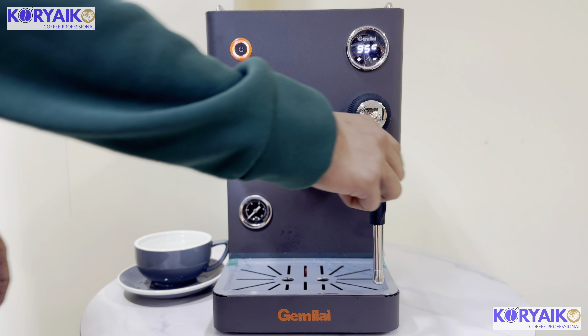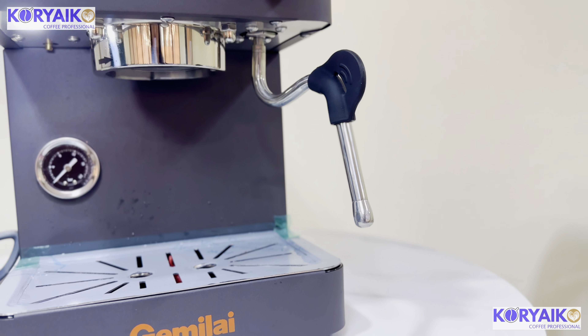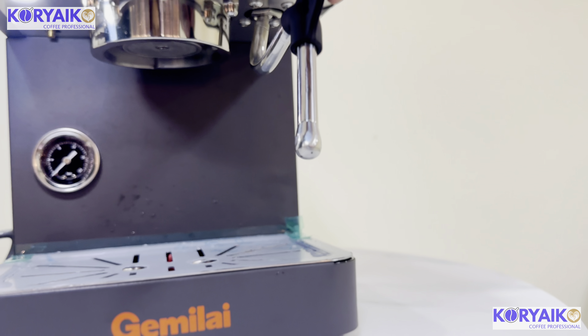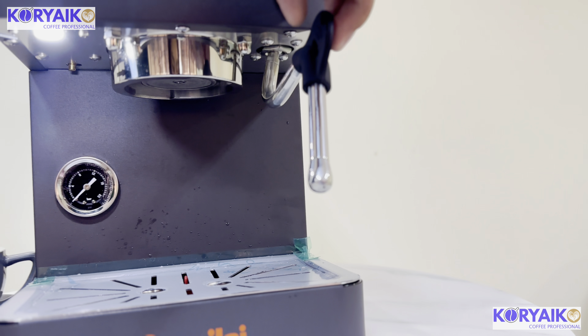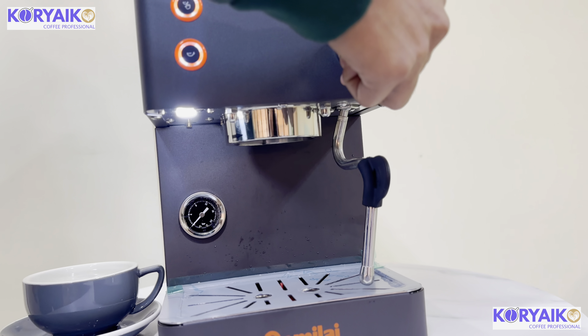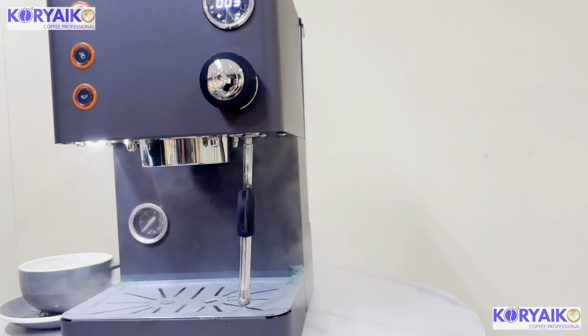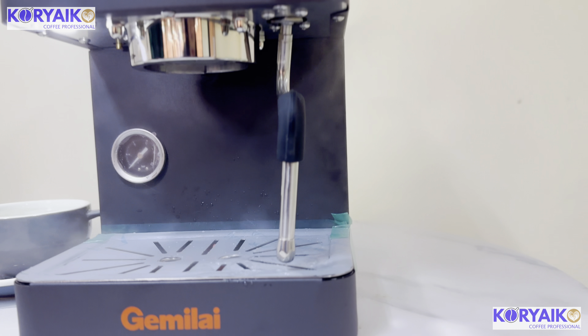The steam wand has a 360-degree motion, so it makes frothing comfortable without limitation. It has three holes, meaning it has great steaming power. This is its knob — you just need to rotate it to start steaming.